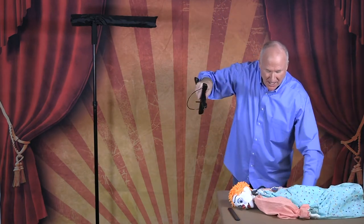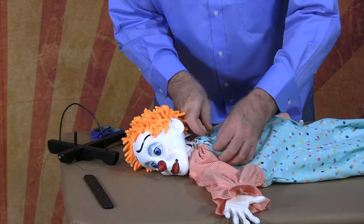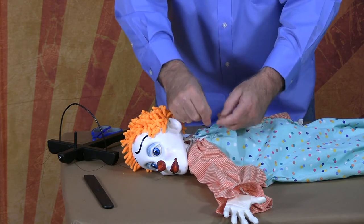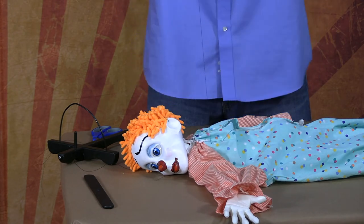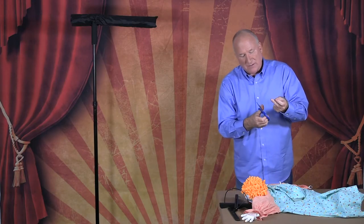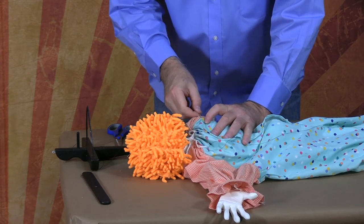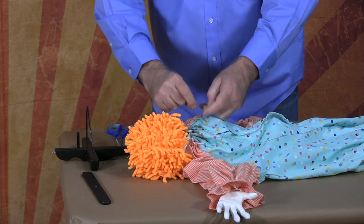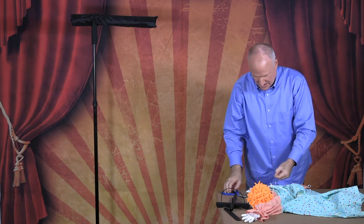Now we're going to apply the shoulder strings. Find the screw eye there, push the needle through with the string, and tie it off with two grannies. Measure it up to where the shoulder is going to be and a little bit more. Now do the other side — find the other screw eye and do the same thing. Push the needle through and tie it off with a granny knot twice, making both the same length, then cut.